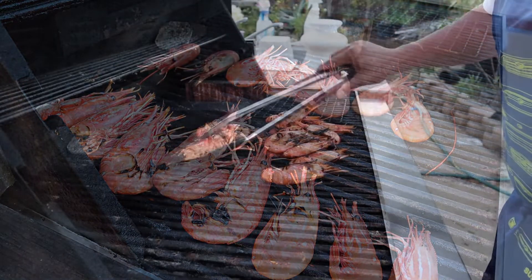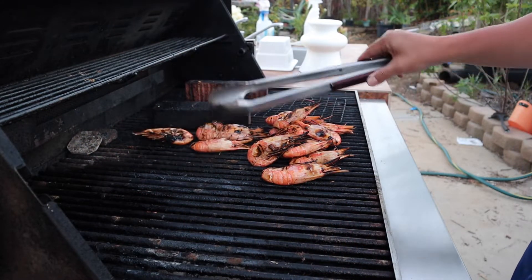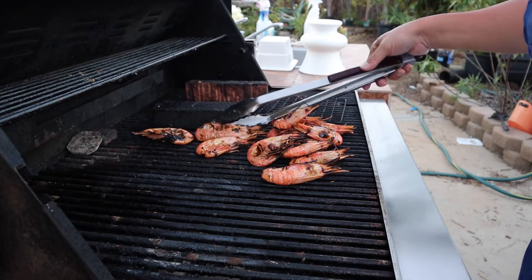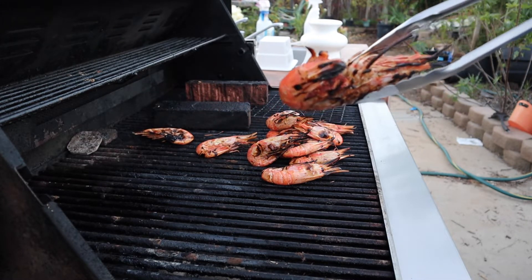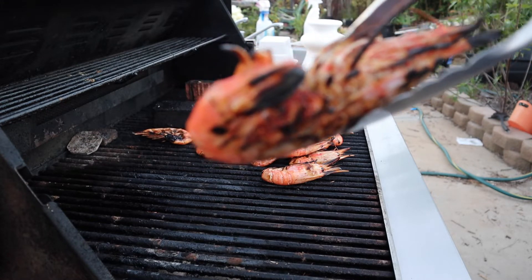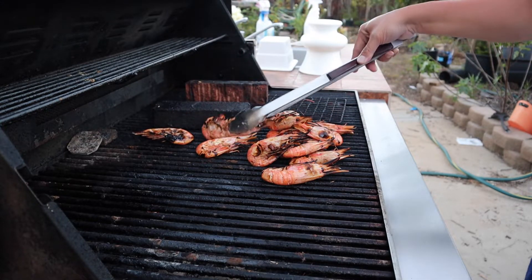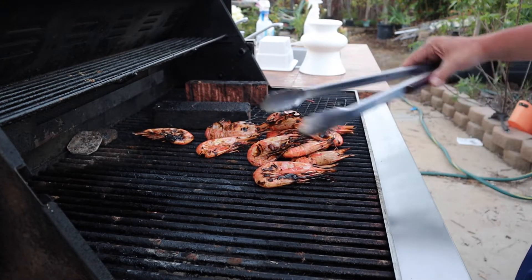I think we got it. We're done. It's so hard to cook shrimp. I think we're okay. And we found out — I kind of felt sorry — this was a female, and you can see if you look closely, she still had eggs. We didn't find that out until the egg sack opened up.